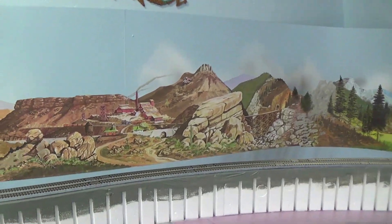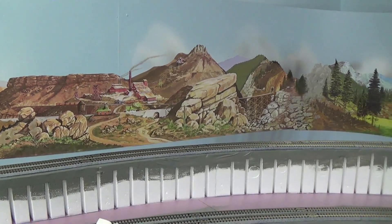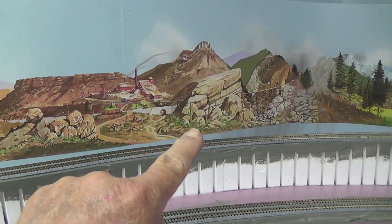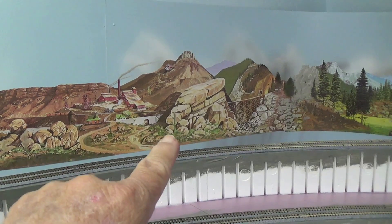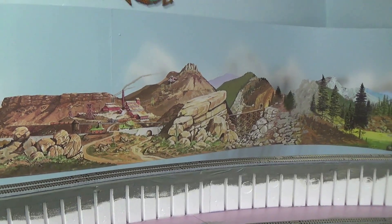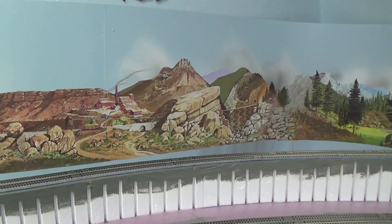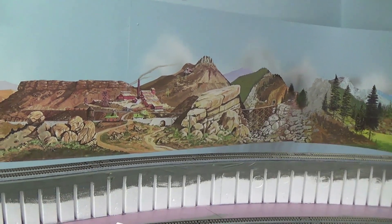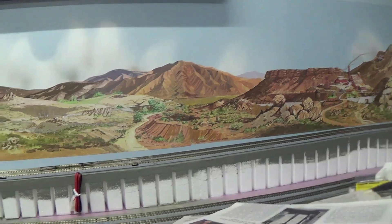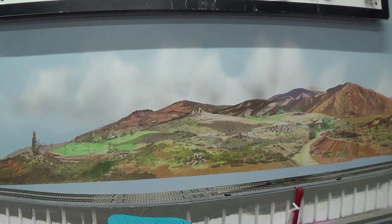Coming around here, I missed a couple of Saguaro cactus in this area. I believe you can see one right in there somewhere, and one somewhere over in there. I've got to get those painted out because we don't have any Saguaro cactus there — or I'll have to put something in front of them to hide those. Either way it'll work. These really do need to be toned down with a wash. I was thinking no, but now going around with the camera, I'm thinking yes to the whole thing.